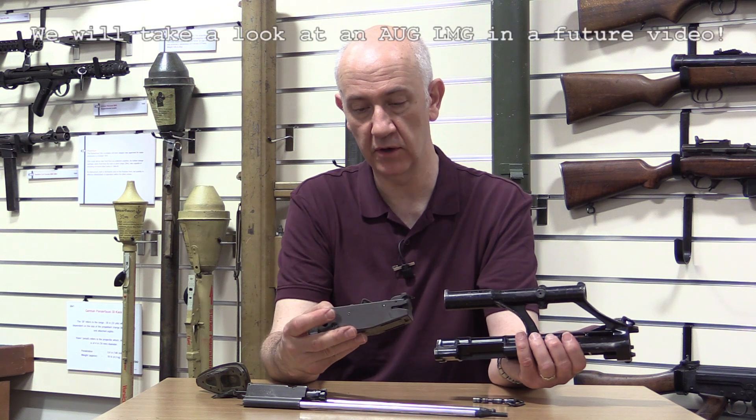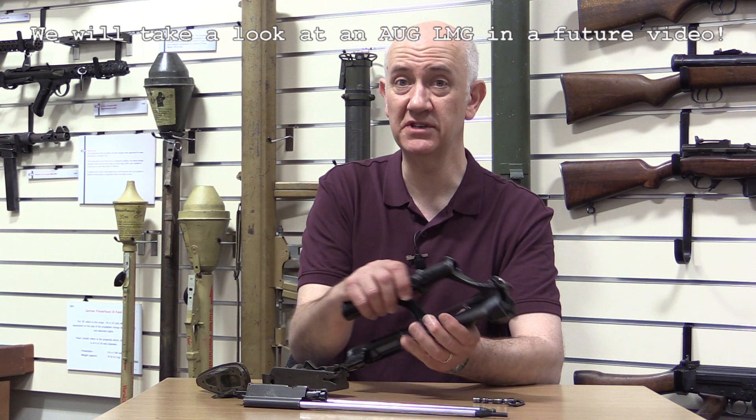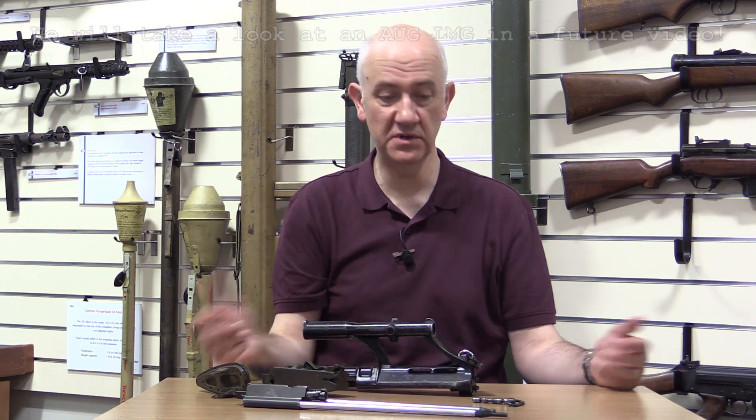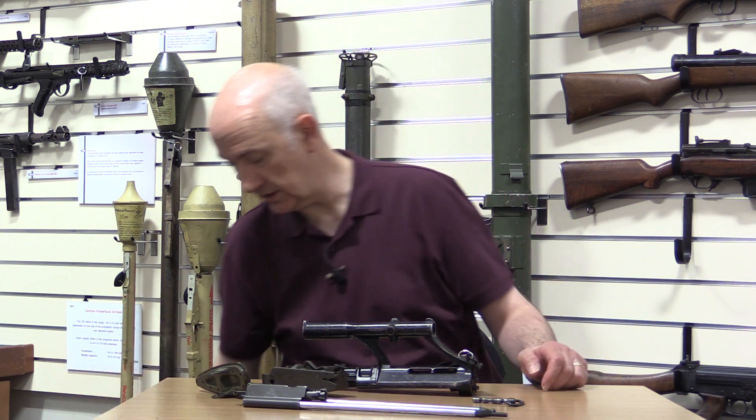I have some footage of an LMG upper which we'll show you, and I think I also have footage of a closed-bolt trigger pack. Interesting variant — the only real difference on this one is the LMG barrel unit. Let's put it back together.